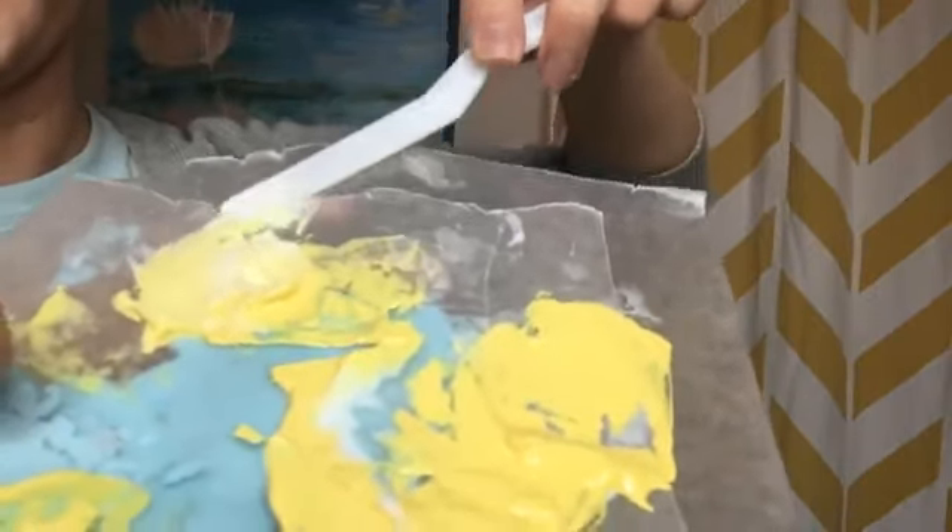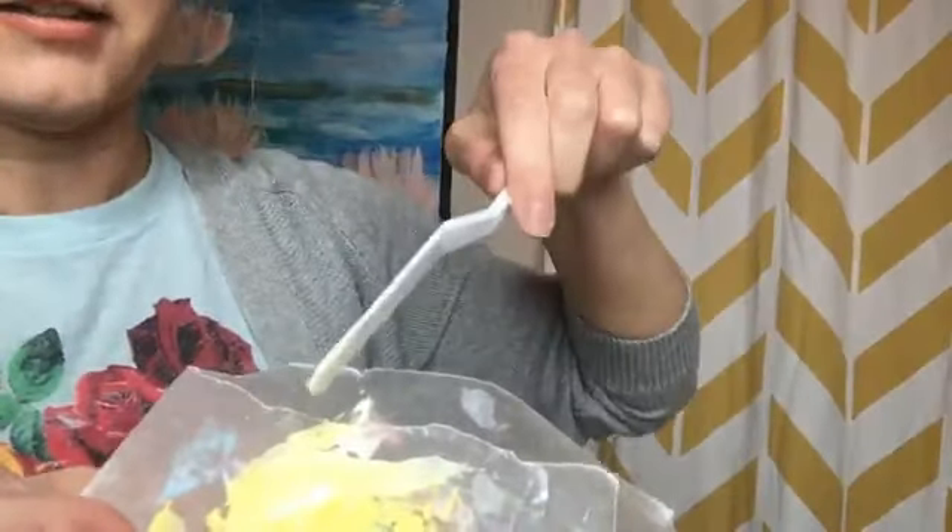The great thing about this gel medium too is it can be used for so many different things — it's not just for thickening paint. You can use it as a glue. You can use it as a top coat on your paintings to seal them. And if you do any kind of mixed media, then you probably already have some. The first thing I tried was called molding or modeling paste. The consistency of it is just a lot different — it's almost chalky, which is cool for some things, but I wouldn't want to do a whole painting that looks like that. With the gel medium, the paint still just looks exactly like paint — it's not that much different at all.